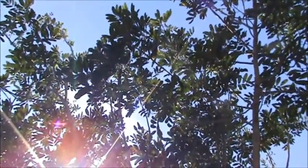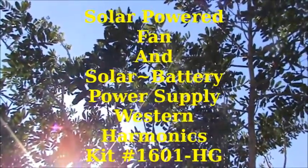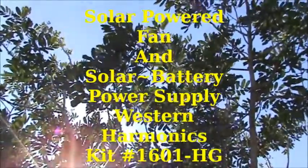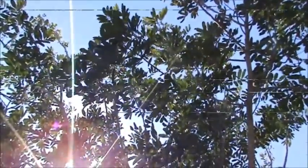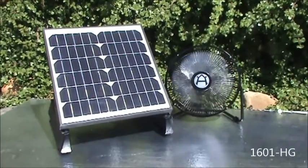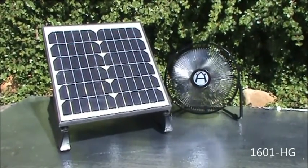Hey folks, it's Chris with Western Harmonix, and I figured I'd take a quick minute to show you a video of our solar and battery combo kit. This is Western Harmonix kit 1601HG, which features our high-velocity 12-inch fan and our solar and battery power supply.